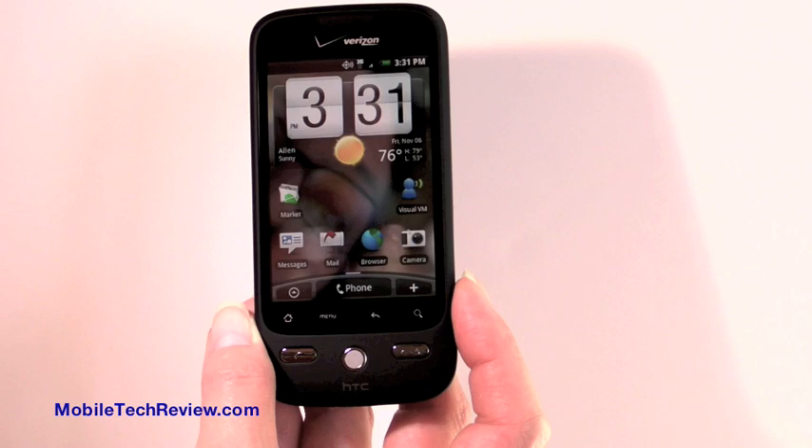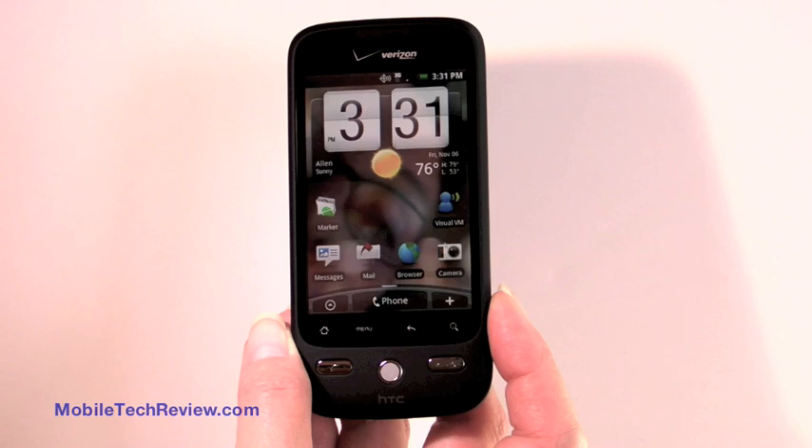This is Lisa from Mobile Tech Review, and this is the HTC Eris, or the Droid Eris by HTC as Verizon calls it, because it's part of their new Droid Android phone line.